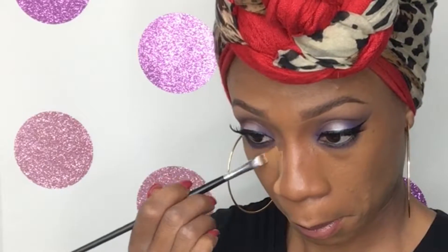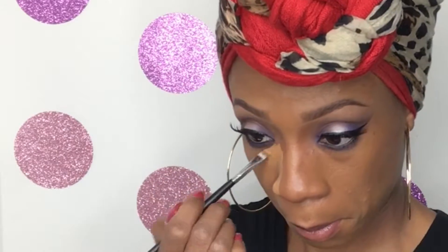For my highlight, I go back in with a concealer. This is LA Pearl Conceal in Warm Honey. After all the concealer has been laid down, I go in and blend it with my Real Techniques blending sponge.